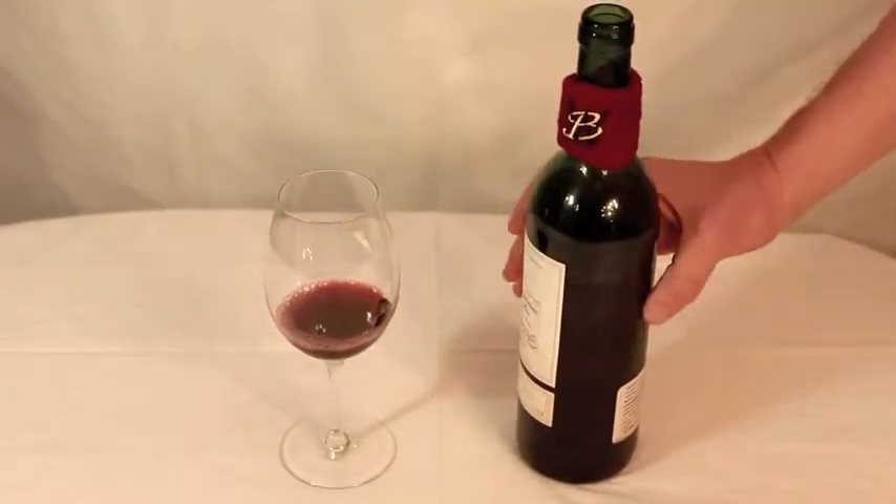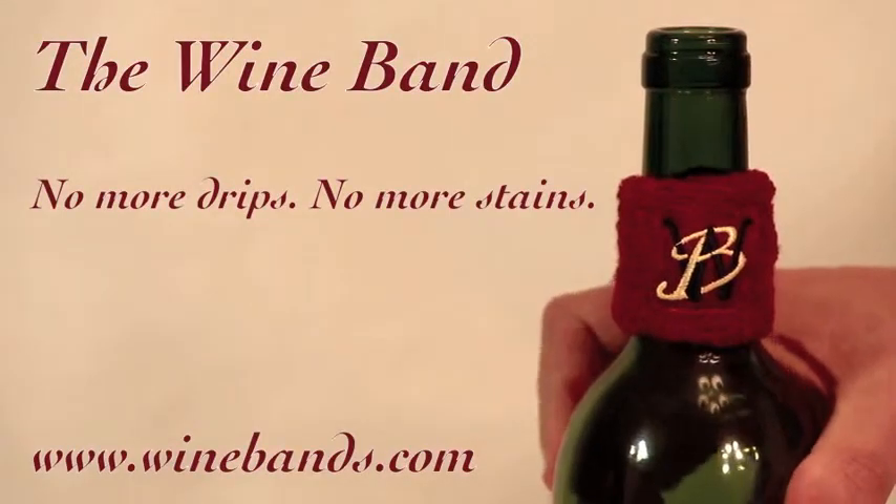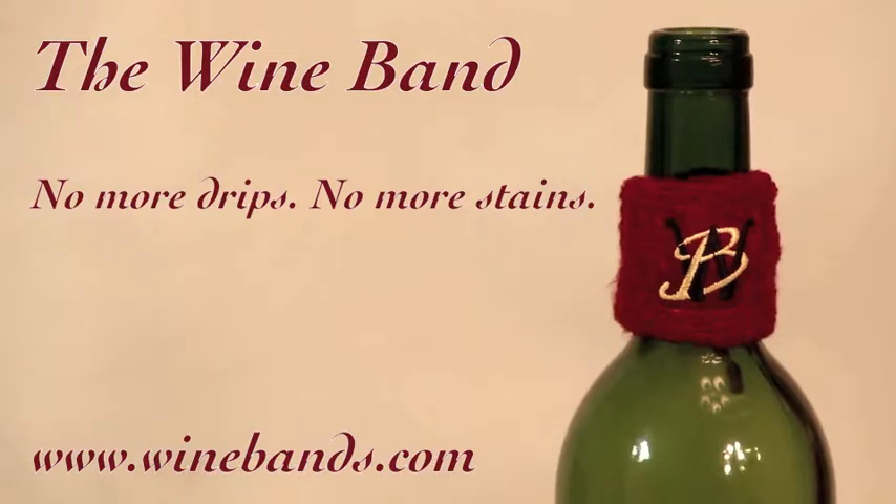If you drink red wine, or know someone who does, this one is a no-brainer. The Wine Band — no more drips, no more stains. Available at WineBands.com.